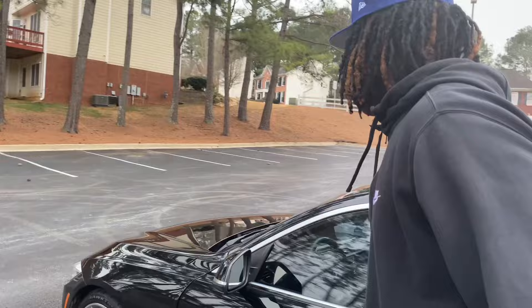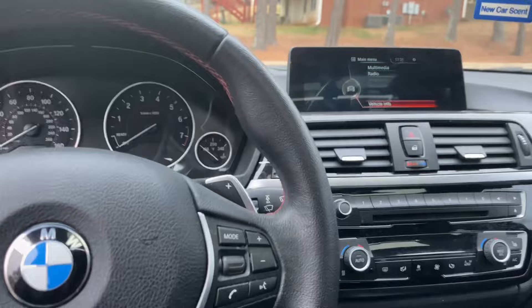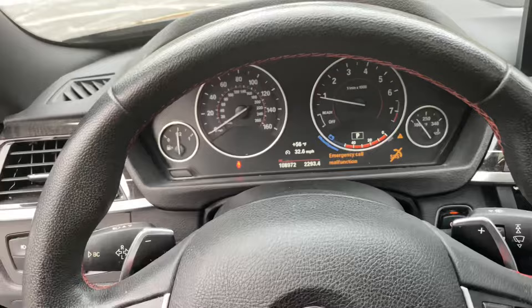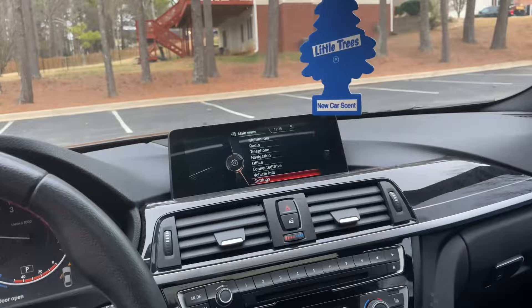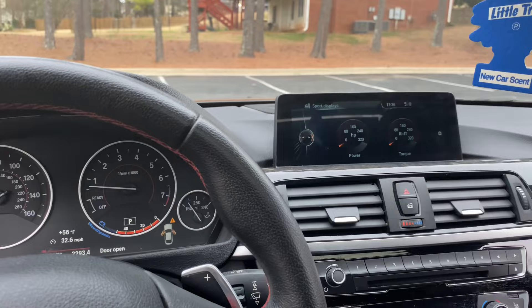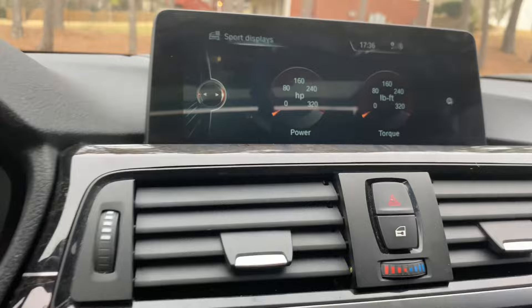Let me show y'all the inside of the car. It's full stock, not making any noise — nothing's wrong with it. Going to the vehicle info screen: we got 320 horsepower and 320 torque. I'm definitely gonna increase that when I do a cold air intake and all that.